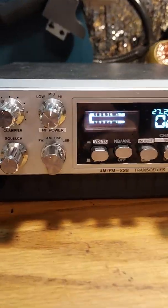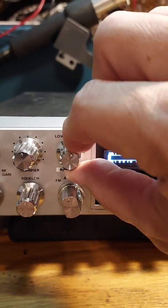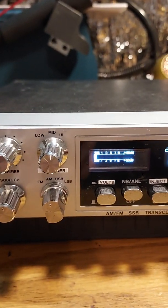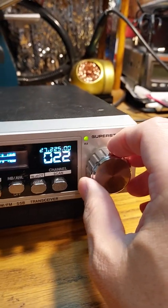I already put some labels on there, so now the band selector is now RF power because with the DDS VFO kit in there, there's no reason to have different band settings because everything can be changed right through this.